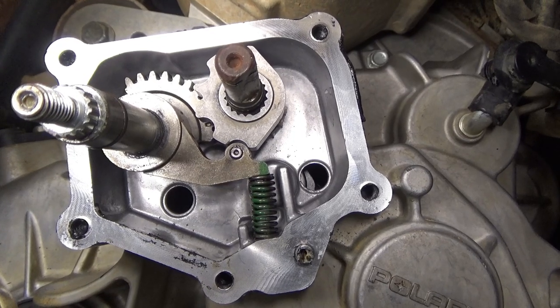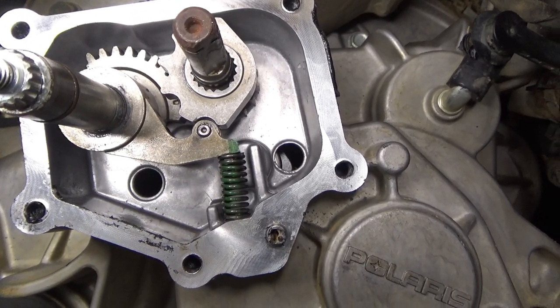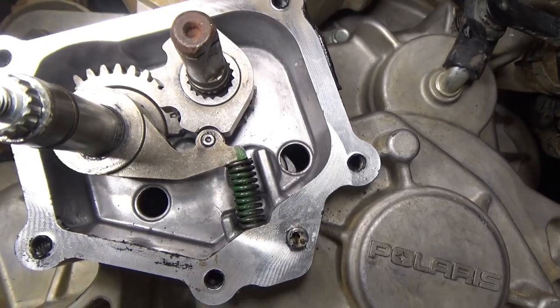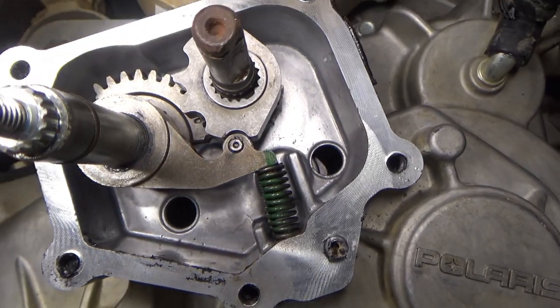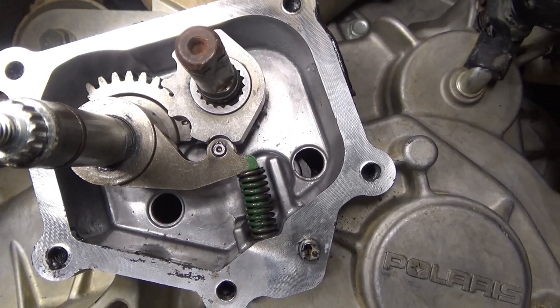That's how they look when everything's together — where the spring is, where that little arm is — just in case all of it flies apart when you take yours apart. That's what it looks like going back.